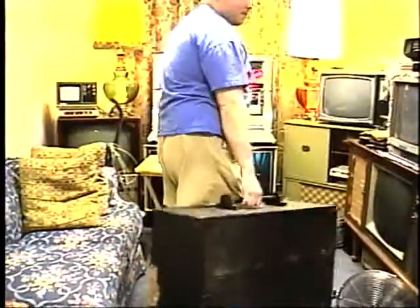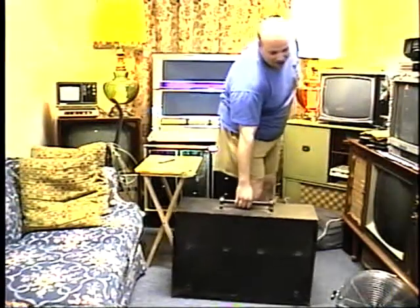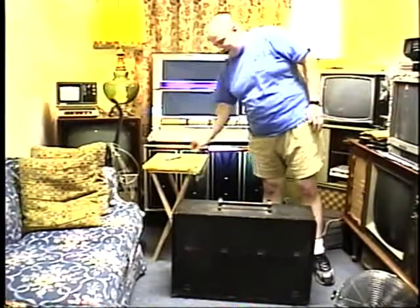I have here something that at first glance might appear to be a large trunk. It's actually a folding reed organ. I found this organ in Sudan, Texas at an antique shop.